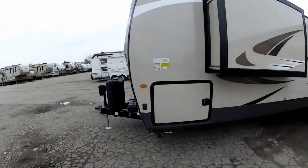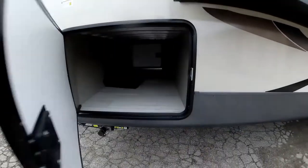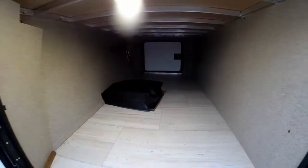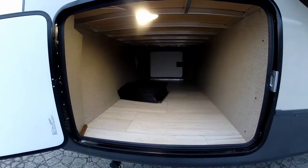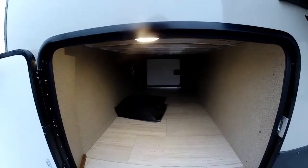Over to the side here we do have the new drop down storage trunk area — really, really nice. It has an automatic light that turns on when you open the door up. It's big, it's deep, it's got a lot of space. You can store a lot of stuff — almost put a kayak in there.